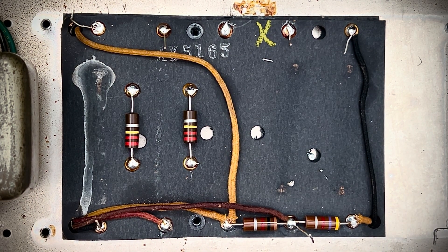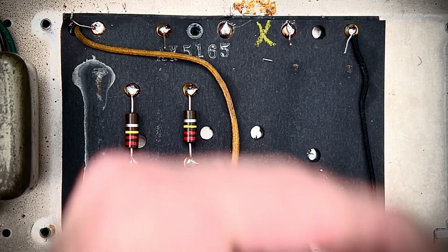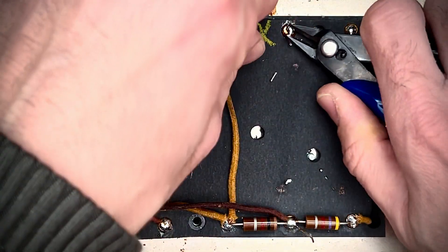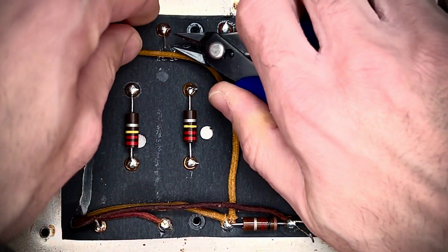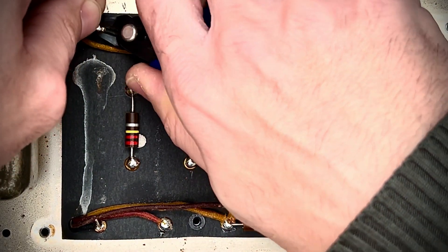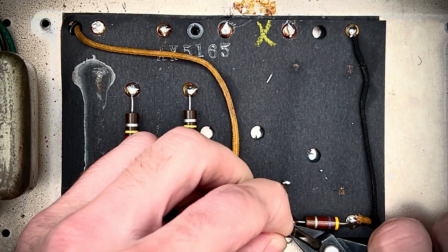So we are gonna replace some drifted components. These guys are severely drifted — get these guys out of here. I've added some fresh solder, and now gonna get about the business of removing this old filter pack board. Getting about the biz.